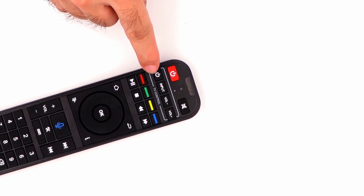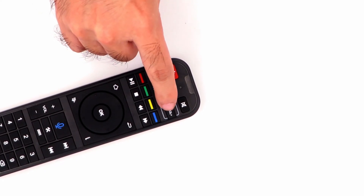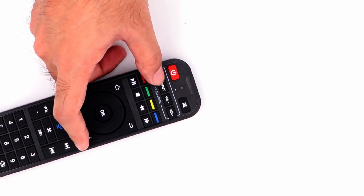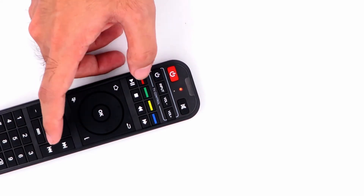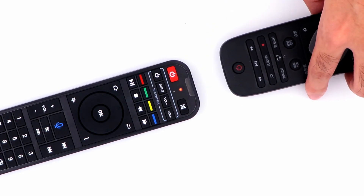You can see there are four buttons outlined in white — these four buttons are made for programming. First, hold the small power button in the area until the light stays on. That means it has entered programming mode.